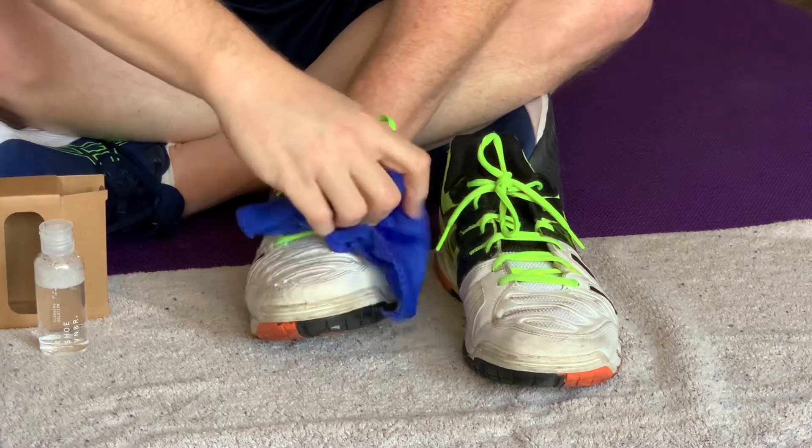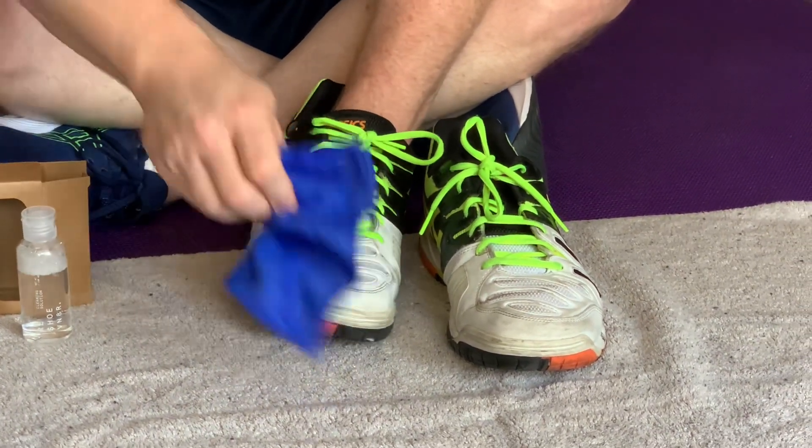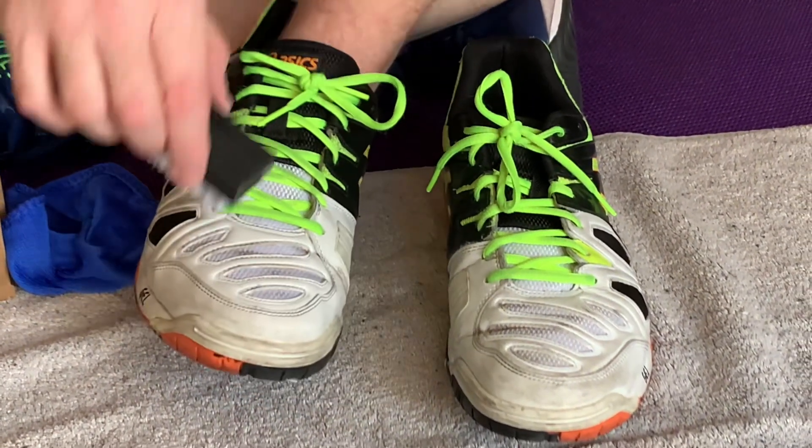Take your cloth and you just wipe it away. This takes a little bit of elbow grease, takes some time, but I'm gonna do this shoe and then we're gonna compare this shoe to that shoe.